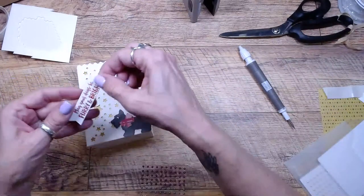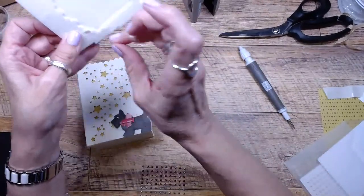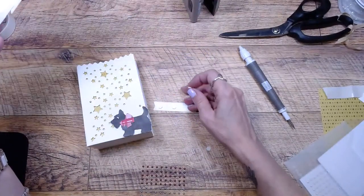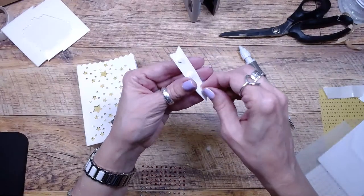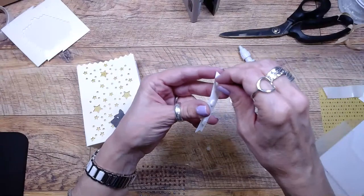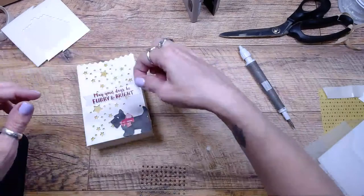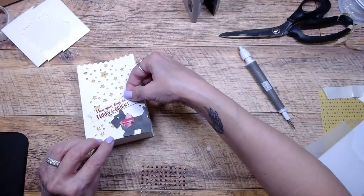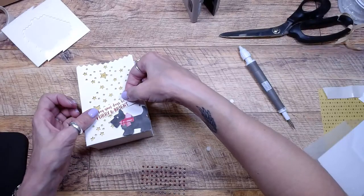Now I can put my greeting: 'May Your Days Be Furry and Bright.' This would also be cute — you could put dog bones in it and give it to somebody's dog. The candle would be for the owner. You'd just put some little dog treats in there. I'm going to have the greeting go at kind of an angle.